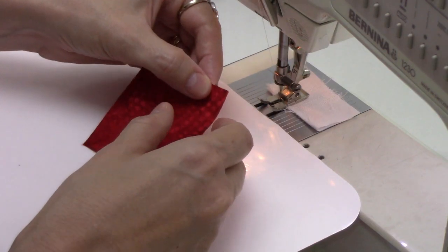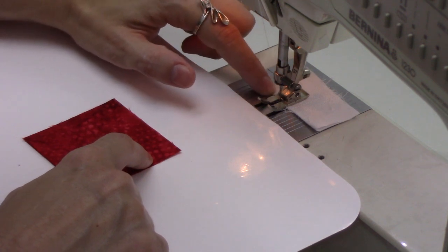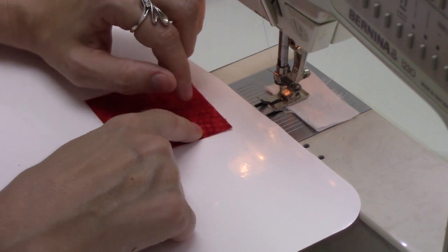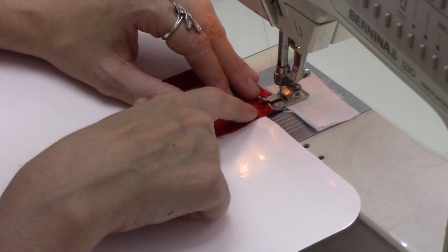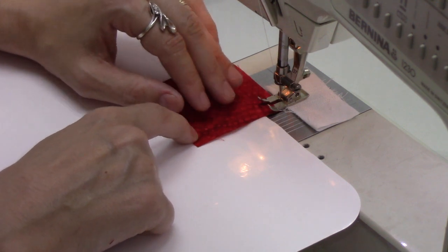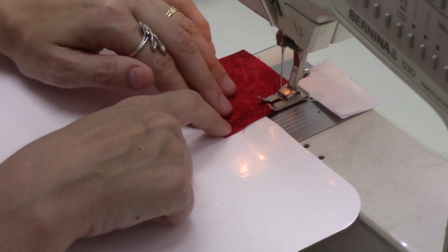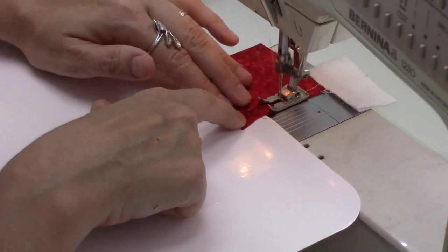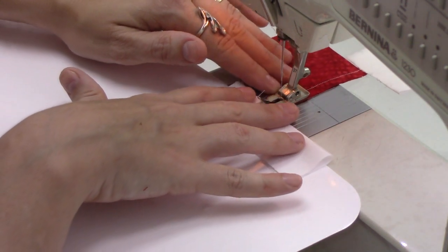At the machine, I've stitched through a scrap charger — just a folded piece of fabric — and ended with the needle in the down position. I'm using my knee lifter to lift it up and put those pieces right next to the needle so the very next stitch goes right onto those fabrics. I've also lowered my stitch length to 1.5 millimeters, producing a really tight, secure stitch so these are going to be locked together nicely.